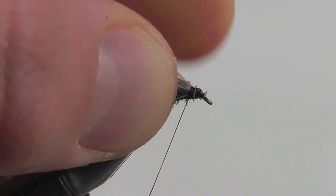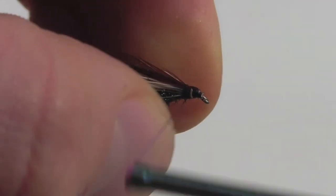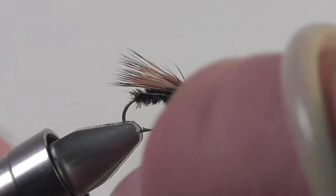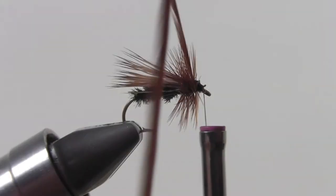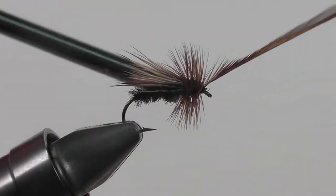Next we're gonna add the legs. The legs are gonna be made out of a brown saddle hackle. We're gonna secure that down on top of the shank of the hook and then bring our thread forward to just shy of the eye. Now take your saddle hackle and wrap it around the shank of the hook about four or five times, or until you've reached the eye of the hook. Once you're at the eye, it's time to secure it down.